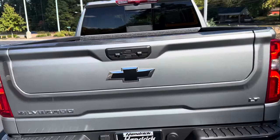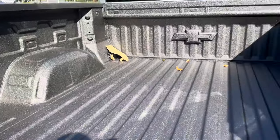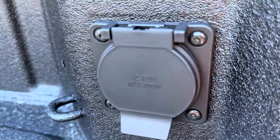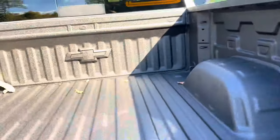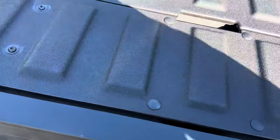We'll go ahead and lower the tailgate down with the key. Inside you have the Chevrolet spray-in bed liner. You also do have a 120 volt outlet that you can hook stuff up to, and it also does have the MultiPro tailgate.